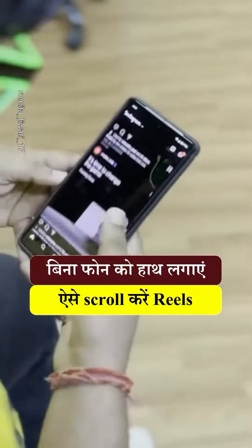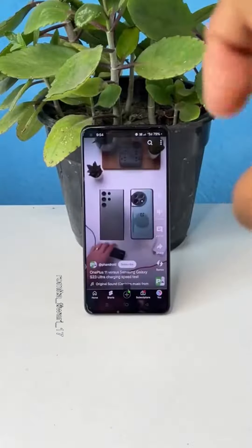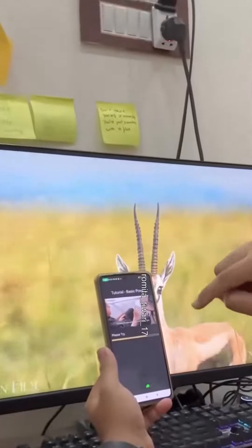Do you also need to scroll through Reels manually? Now you don't need to do that, because today I am going to tell you how to put your phone in hand without any effort. You can scroll through Reels for free, and you can also scroll through YouTube Shorts or OTT platforms.